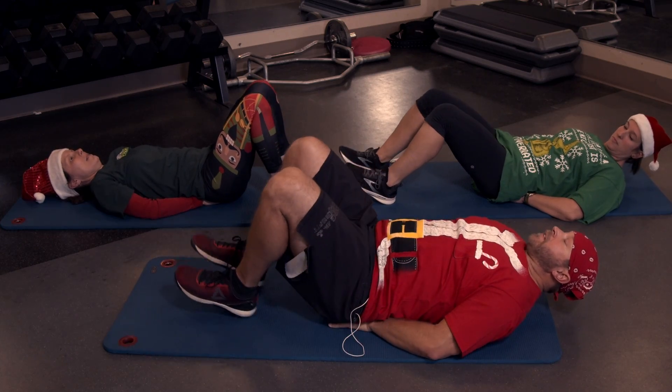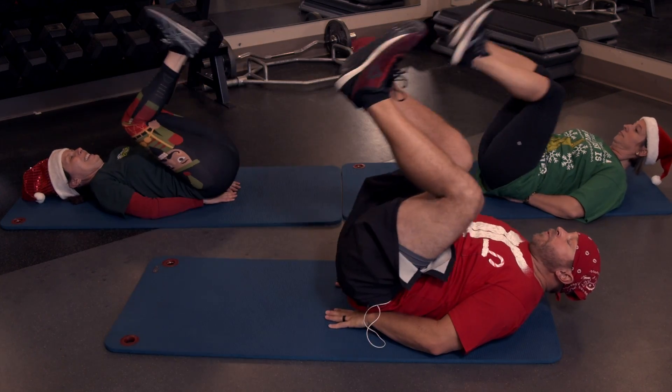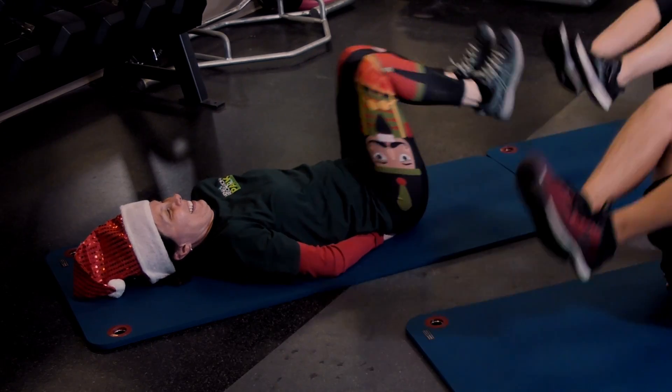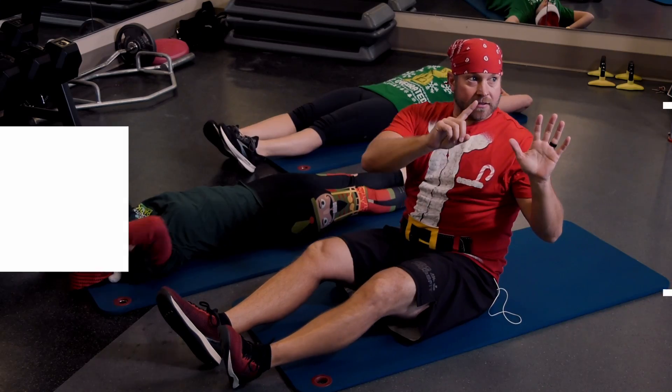Ready ladies? And bring it up — one, tap, two, three, working that core, four, five, six, seven. Break. Next: six V-ups.